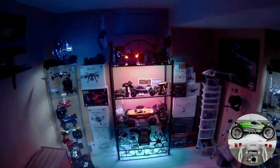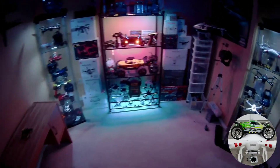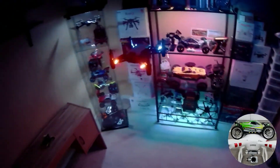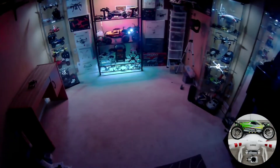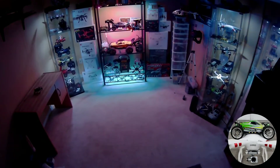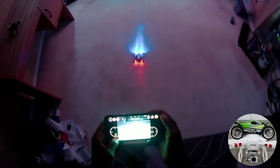Look how bright these lights are! That is sick. Let me do a little yaw action for you guys. Not bad — I like how steady this is. Doesn't seem like the battery is affecting it at all, just a little 1S LiPo. That is awesome — look at that, the Tello with a light mod! Not bad at all.